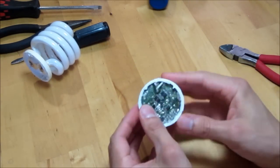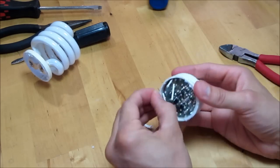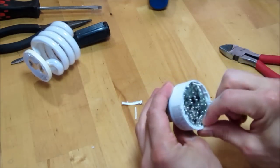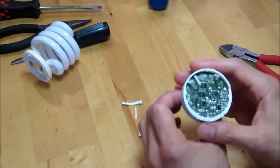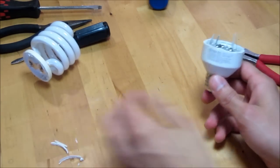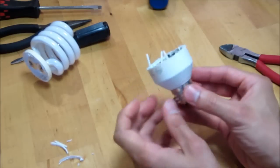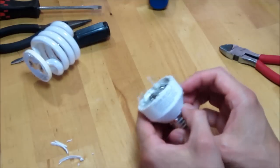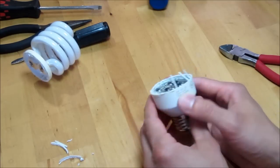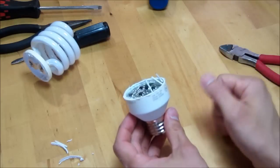Now, these ballasts — the components — you can actually use these ballasts to power other lights. If it's just the bulb that broke and burned out, and none of the components went bad — sometimes the components go bad — you can use these ballasts to power other compact or regular fluorescent bulbs that have a similar wattage as what your bulb is rated for.